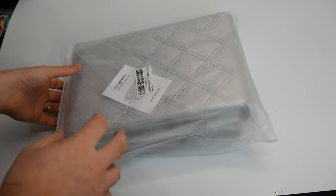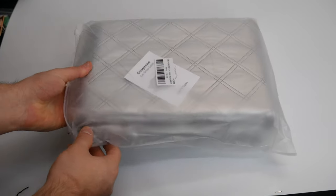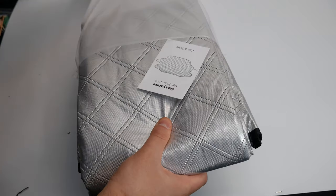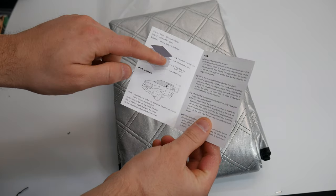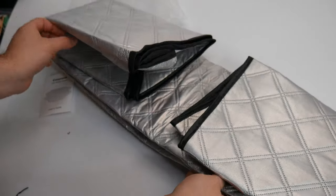Hey guys, welcome back! Today we are reviewing the Cozy Zone car snow cover. Let's go ahead and open this up and then show you how it looks on our vehicle. Here's a small guide to show you how it works, what it's made of, and the material.